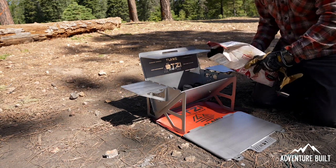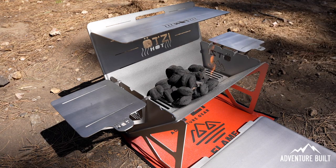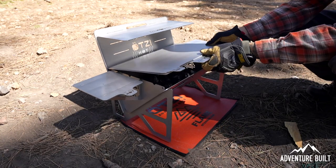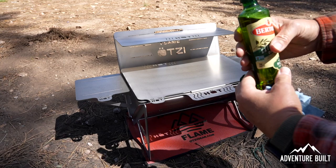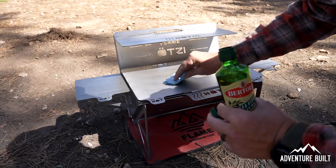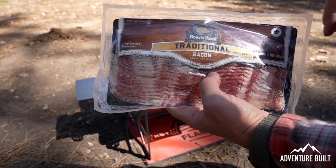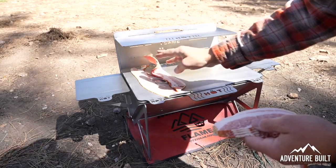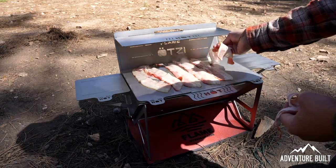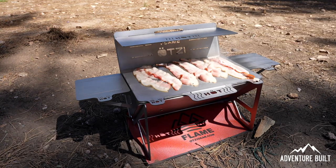I'm going to start off by using a little bit of olive oil just to give this thing a nice non-stick surface and coat it just a little bit. Now I'm going to throw on some Boar's Head bacon. Got a good sizzle going already — this is going to be good.